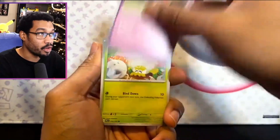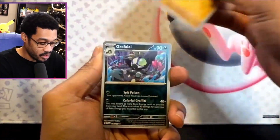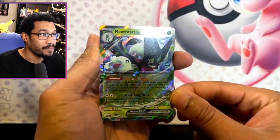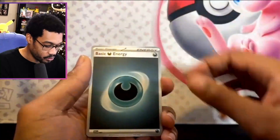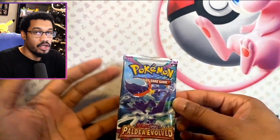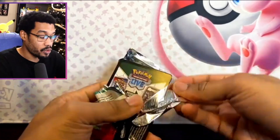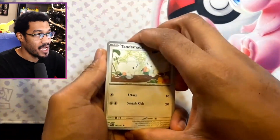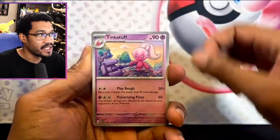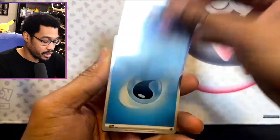There are some playable cards in Paldea Evolved as well, which is cool. We got Larvitar into a Maushold EX, which is a pretty decent playable card — you could definitely use that in a deck. Last one is another Paldea Evolved. So it looks like you get two base Scarlet and Violet packs and two Paldea Evolved from this tin. Honestly, for $20 and eight packs, not bad at all. Pretty good, I'm not going to lie.